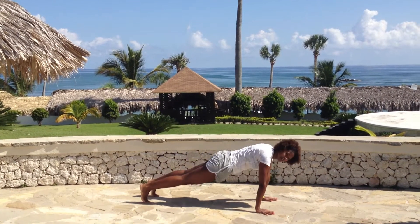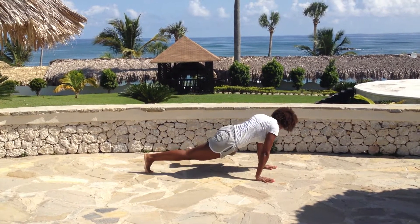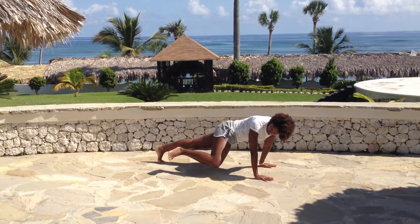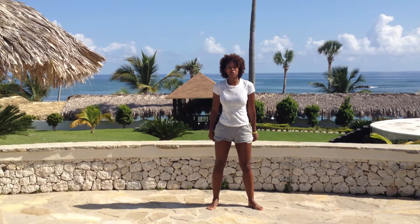From there, you're going to pop down onto the ground and do a reptile. Come to the top of your plank position and pull your knee into your elbow. Other side. Look at your knee when you do this — it's going to really help work your obliques. Do each side once; that counts as one.